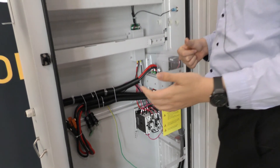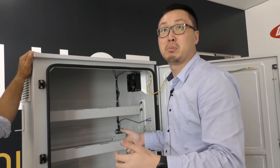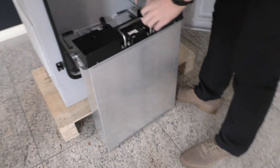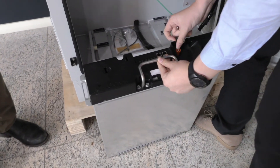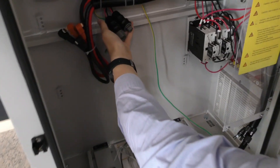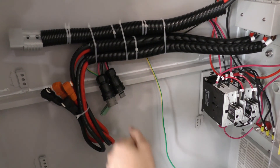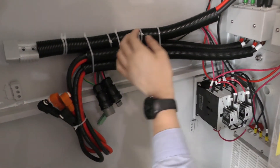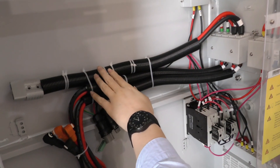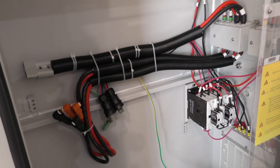So what the customer needs to do is simply plug and play. This is our demo unit for the battery, and these connectors are fully compatible with each other. These two are the inverter connections. All the conduit is arranged to keep AC and DC connections separate.